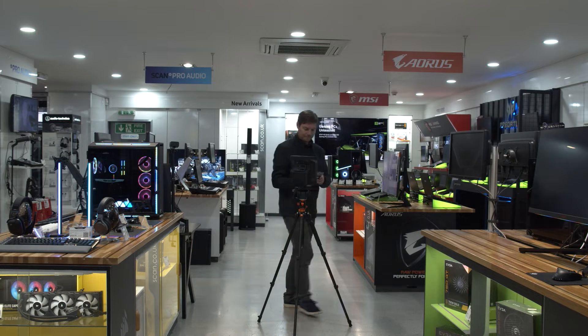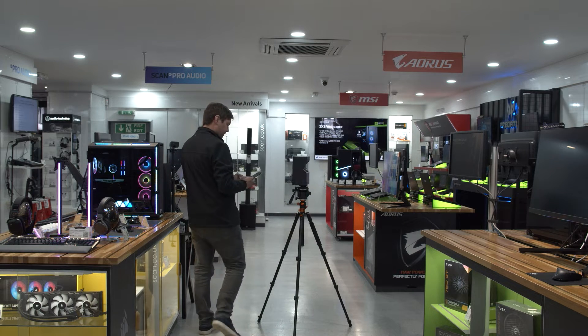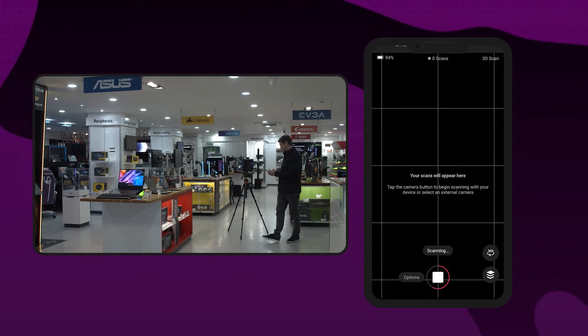Then what you'd usually do is try and step out of the room or around a corner so that you don't end up in shot, but you can also just move around with the camera staying behind it as it scans. For the purpose of our filming we stayed in shot so that we could film the process and then re-scanned once we'd moved out of the way. So once you have the app ready and connected, just hit scan.